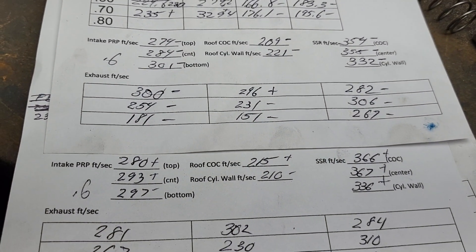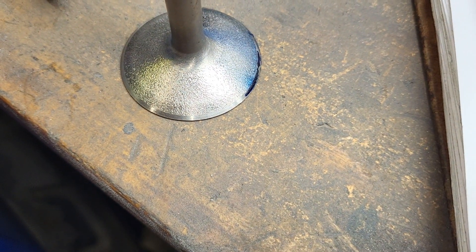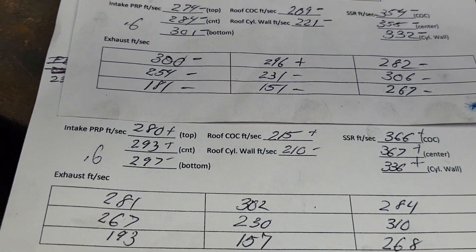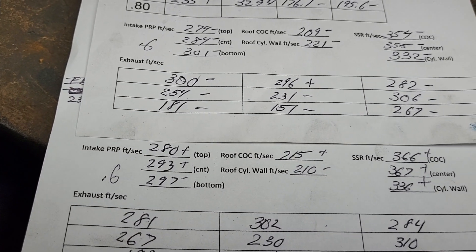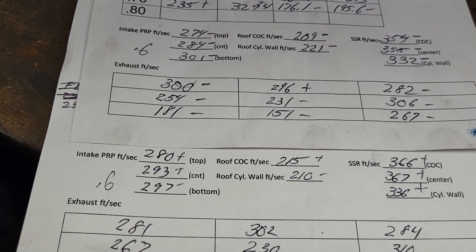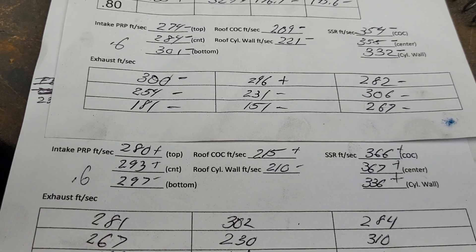Which one would make more power? I'm gonna bet on that one. Has anyone seen something like that done before? I'm sure somebody has done it somewhere. Is it a bad idea? It's a bad idea if you weaken the stem and cause a stress riser and snap the head off the valve.